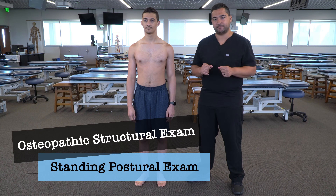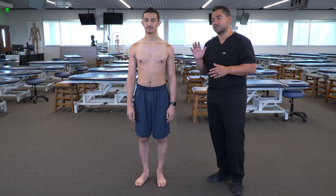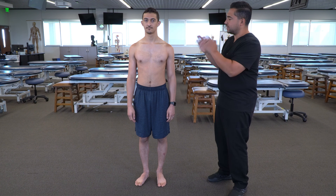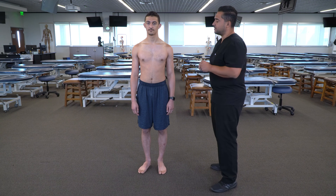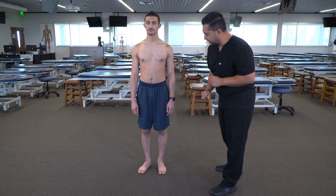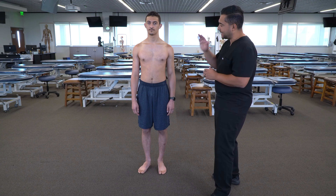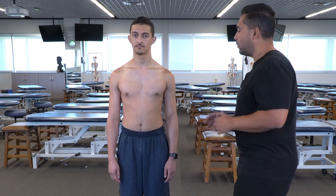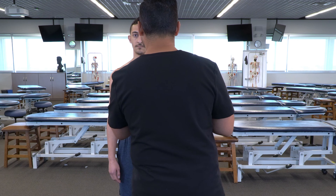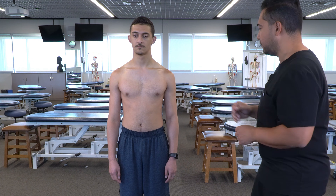In this video we're going to discuss and demonstrate standing postural exam. This exam can be used as a preliminary assessment to determine any obvious areas of asymmetry, which can point us towards further diagnosis and potential treatment of particular body regions. Two important elements: we're going to want to have our patient in bare feet or socks, and we want to position our dominant eye at the relative midline of the patient. In practice I would be standing at that midline, but for this demonstration I'll be a little more off to the side for better visualization.